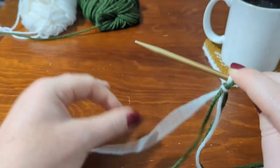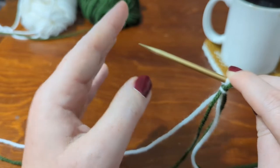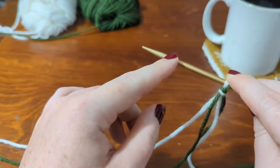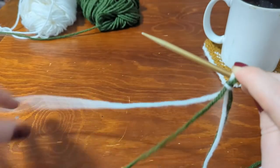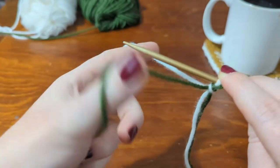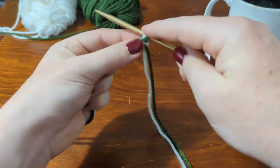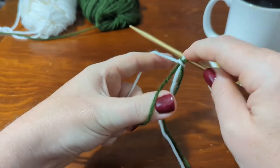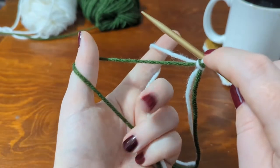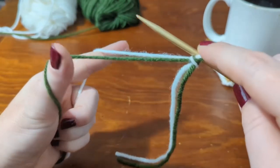For the purposes of this tutorial, it does not matter which color you start with, as long as you continue in an alternating pattern — white, green, white, green. But if you're following a pattern where the order of stitches matters and the pattern starts right off the bat in that first row, make sure you follow that pattern. I'm going to hold the white yarn in the back and the green yarn in the front. I've got the needle in my right hand and I'm using my pointer finger to hold the slipknot in place so it doesn't slide off. I've got one yarn over my pointer finger and another yarn over my thumb, tensioning them with my other fingers.